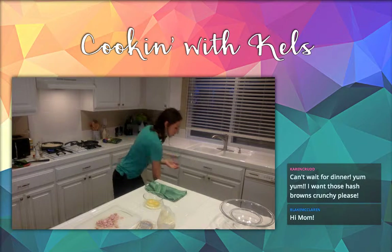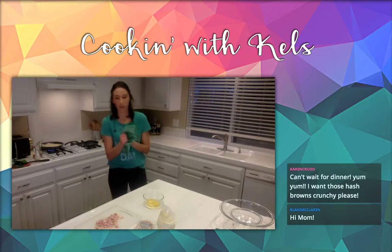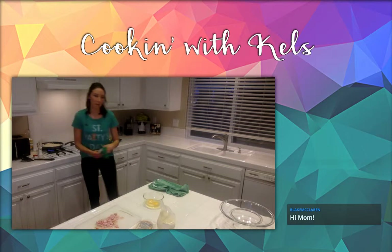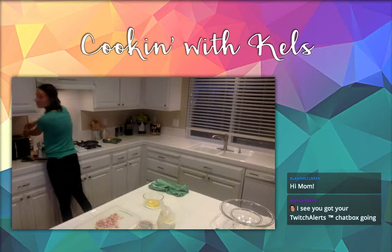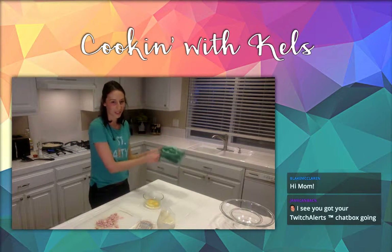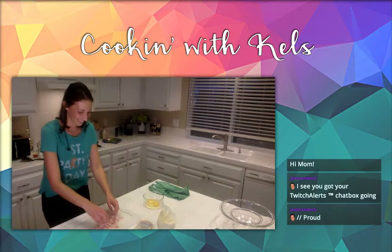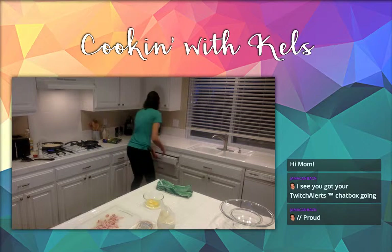I'm actually going to do two separate batches here — one with spinach and one without. My mom's not a huge fan of cooked spinach, so I'm going to make her a special little one. My Twitch alerts box is going — thanks! Go ahead and get these eggs going.